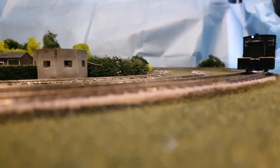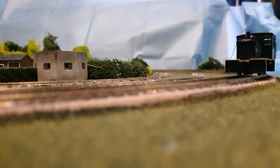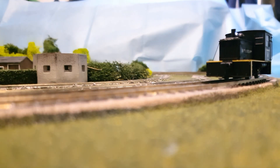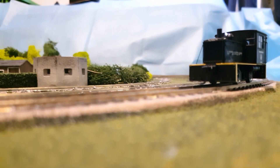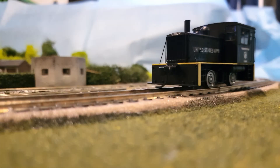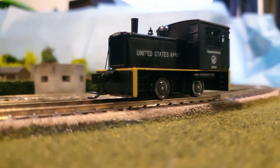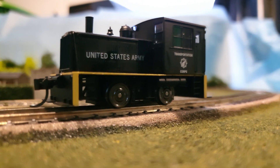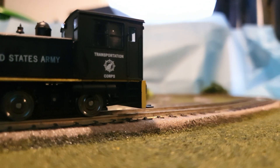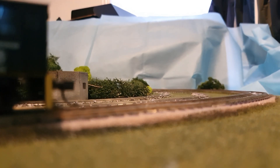That's down to one speed. Military, of course — I do like my army locomotives. That's pretty good. Look, that's speed one. USATC. As it goes out of focus, I'm going to speed it up a little bit.